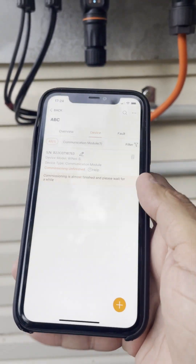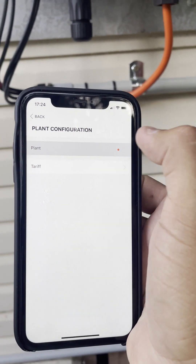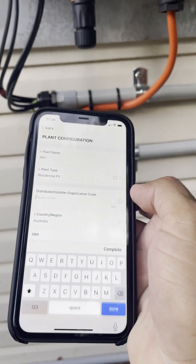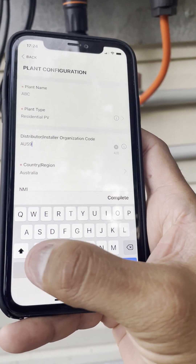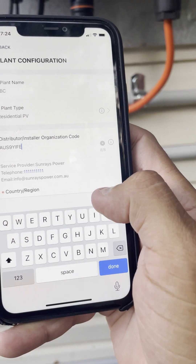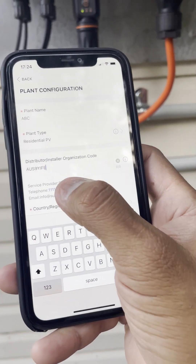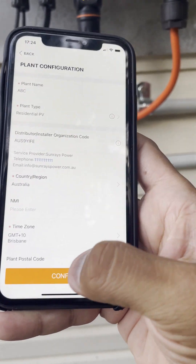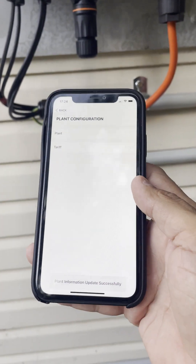Press the three dots on the top right corner and select Plant. The third option will be Distributor Installer Organization Code. Type in AUS9YIFE — that is the Sunrise Power installer code. Once you complete and confirm that, we can view your system on our portal and monitor its performance.